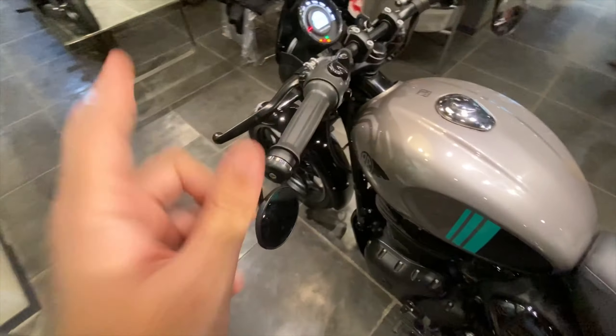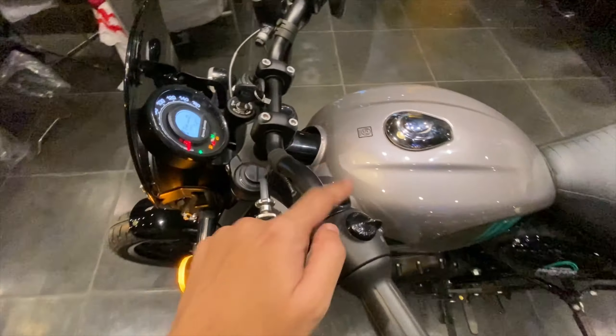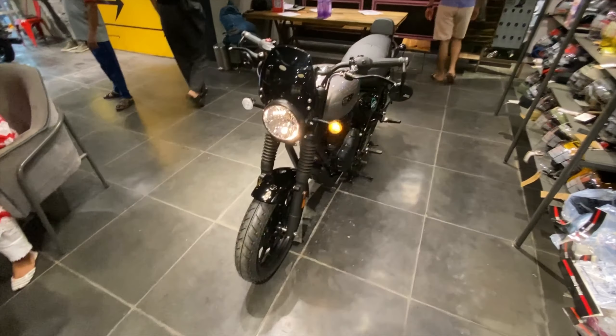The front of the Hunter 350 has been fitted with LED lights - normally it would be halogen, but these are LEDs. Talking about the front of the Hunter 350, it's newly launched and it looks really really good. It has a sporty and retro look to this bike.